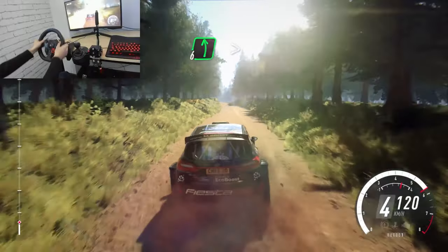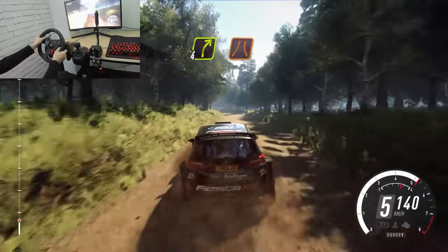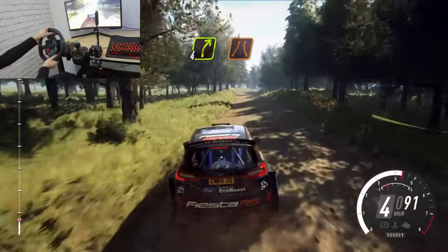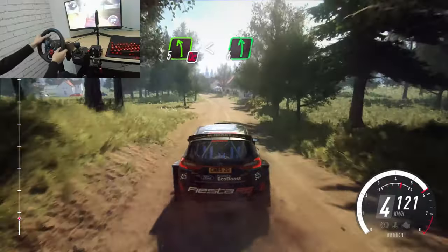Over long crest into 6 left, tightens past junction, 30. Fore right narrow over crest. Don't cut 5 left, opens long into 6 left, 30.